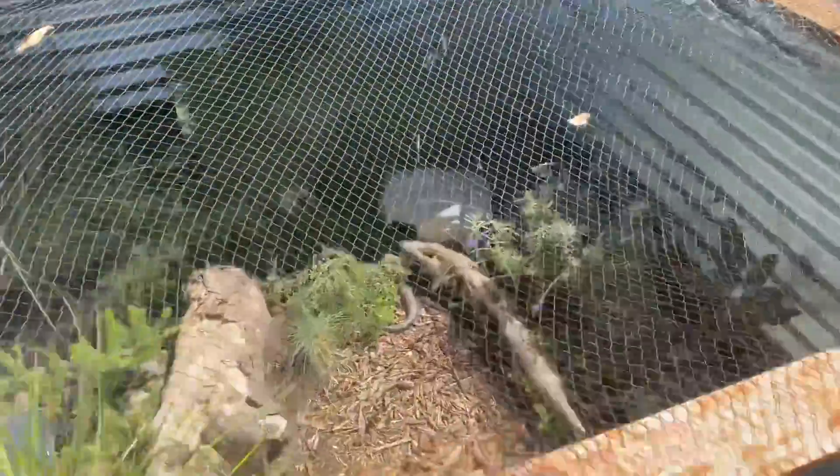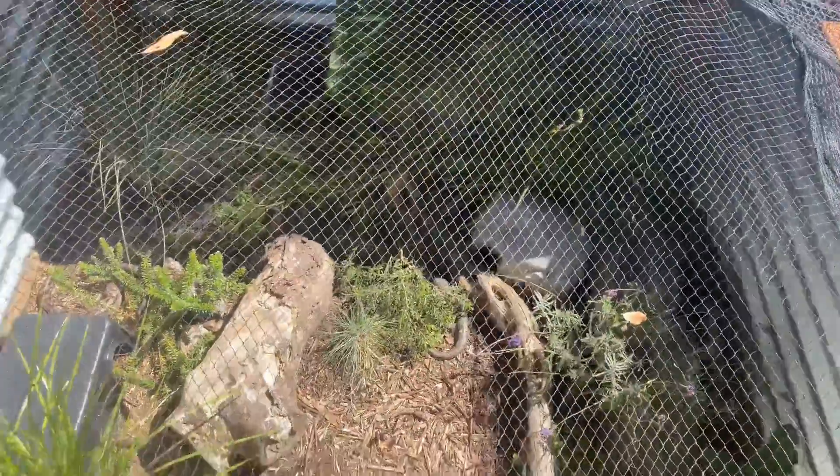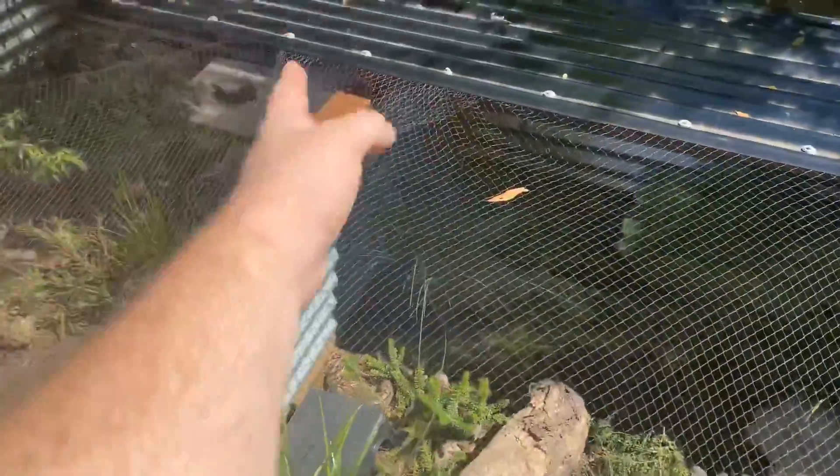You can see clearly on the enclosure if I get up here and zoom out. I can't zoom out for some reason — I can zoom in but I can't zoom out. That's fine. You can see the shade lines that this thing gives them. Pretty good.